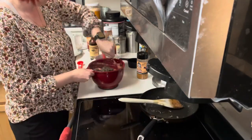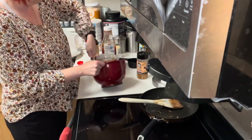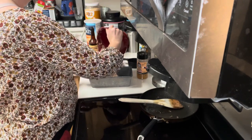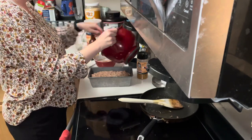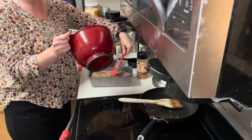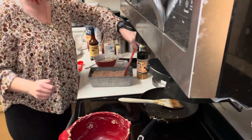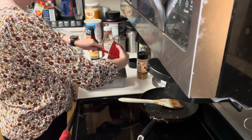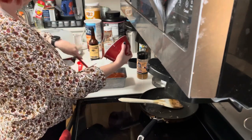Once the onion and mushroom mixture was all heated up and all the liquid had come off the mushrooms, I mixed it in with the meat and other ingredient mixture until it was well blended. Then I put it into a loaf pan that I had sprayed with cooking spray, made sure it was all spread out nice and evenly, and then topped it with the other portion of the ketchup and Worcestershire sauce mixture.